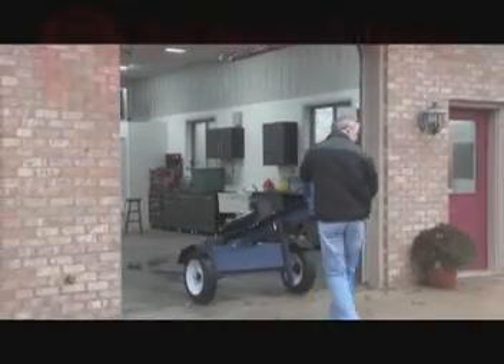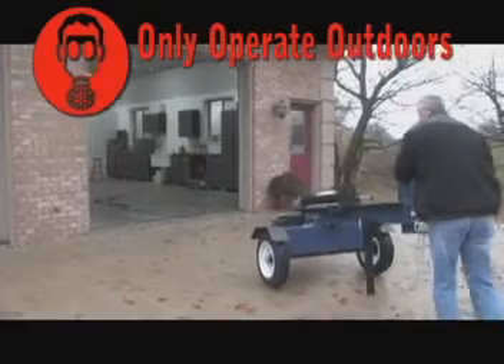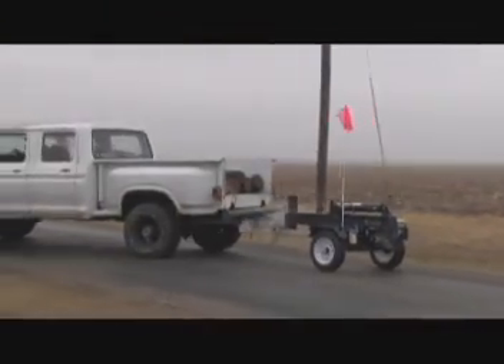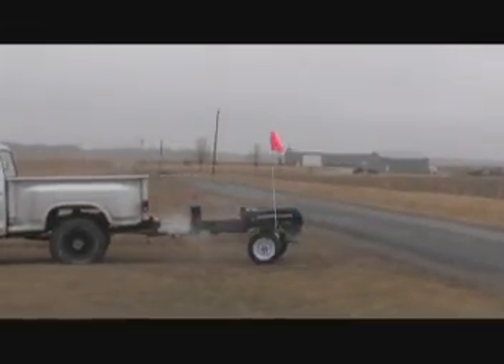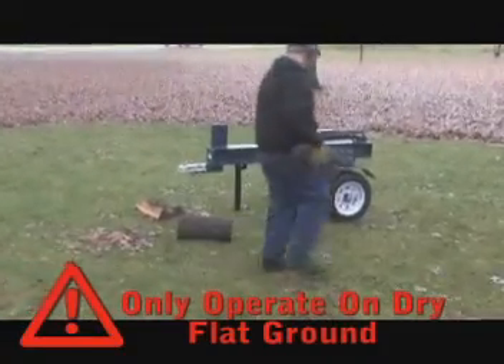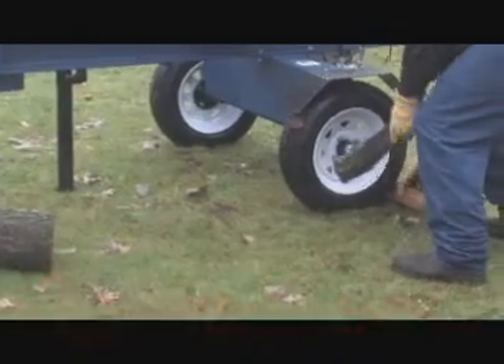Exhaust fumes contain carbon monoxide, which can be deadly when inhaled. Make sure the area is well ventilated. Never attempt to move your log splitter over hilly or uneven terrain without a tow vehicle. Never use your log splitter at night. Always operate your log splitter on dry, solid, level ground, and always block the wheels to prevent movement of the machine while in operation.